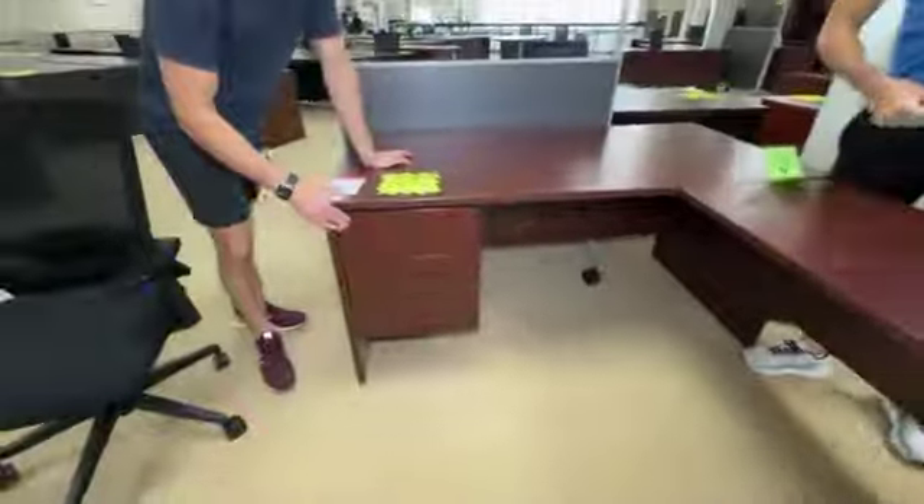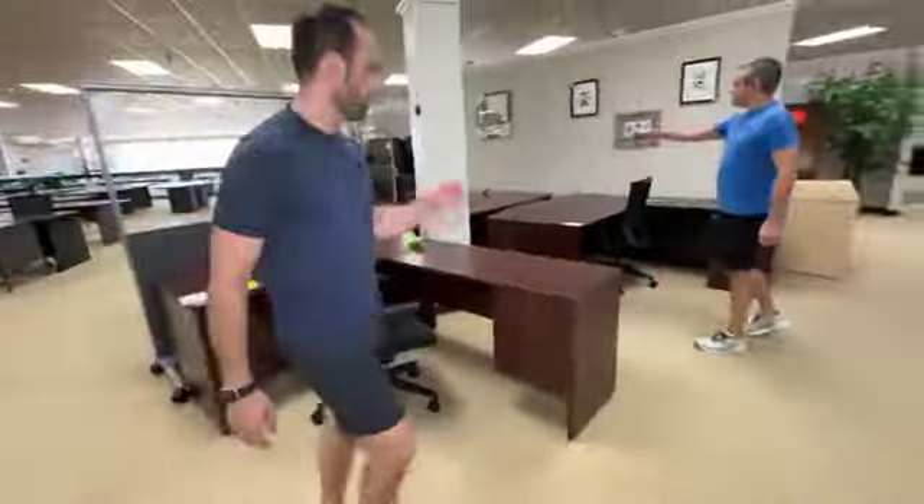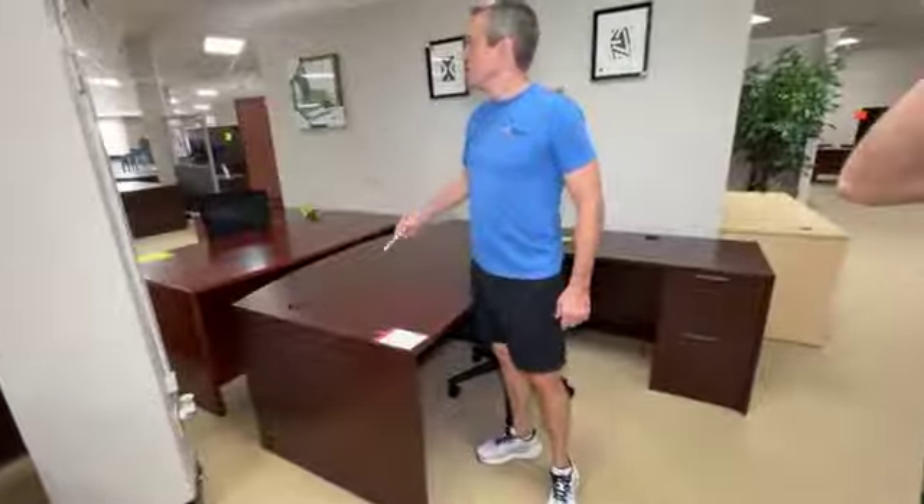This particular one was made in the USA — that's important these days. Bow fronts — there's a bow front over there. This thing's a wood veneer, beautiful, probably $2,000 new. $199 for the entire setup. That is stunning. So let us know what you need.